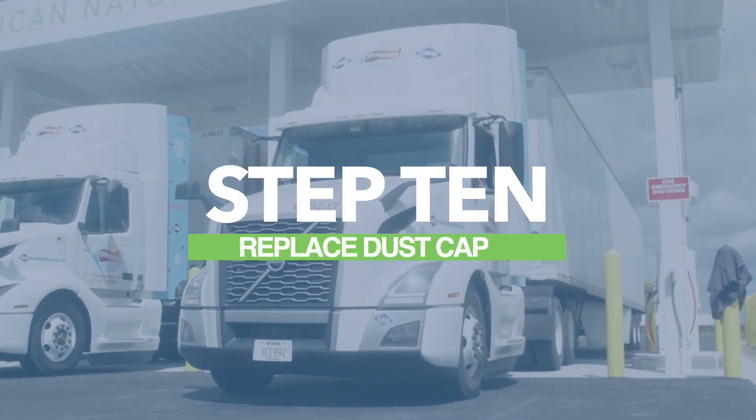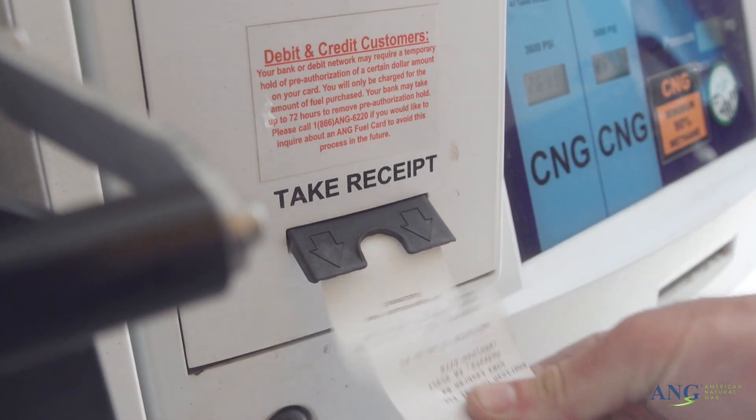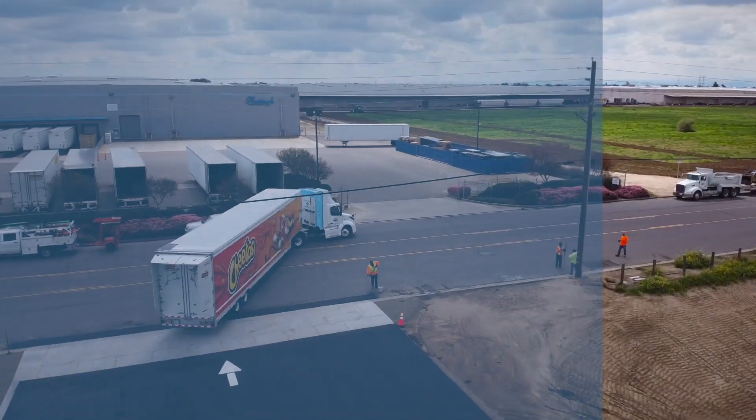Step 10: Lastly, replace the dust cap on the fuel receptacle. Do not forget to take your receipt from the dispenser. At this point, the 10 steps of fueling a CNG vehicle safely are complete.